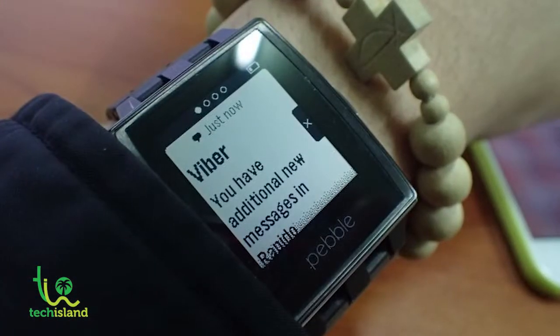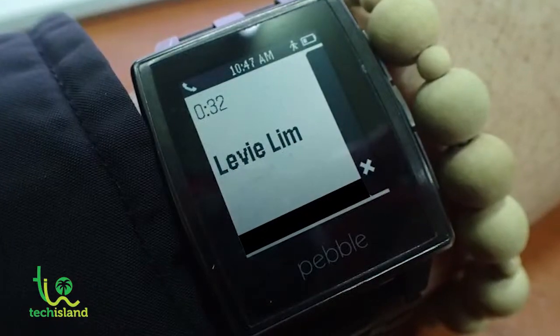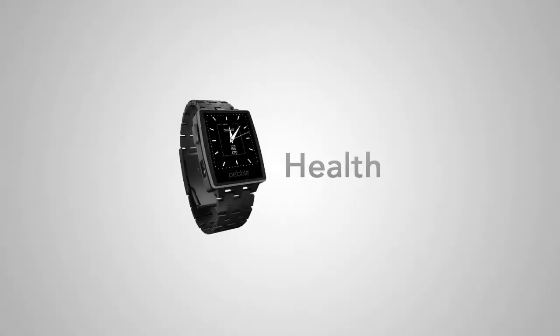The basic functions you can get are notifications — SMS, caller ID, so you know who's calling. If you have a text message, you get it on the watch. You also get updates from apps on your phone — Facebook, Instagram, basically whatever notifications you've activated on your smartphone, whether Android or iOS, you'll get it on your watch. When you're driving or in a mall, all you need to do is glance at your watch to know who's calling or texting, and decide whether to take that call.